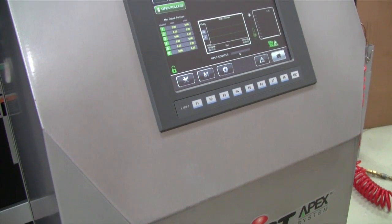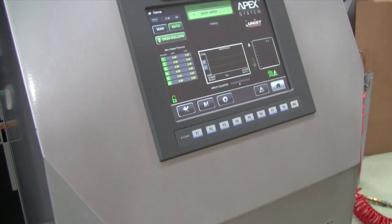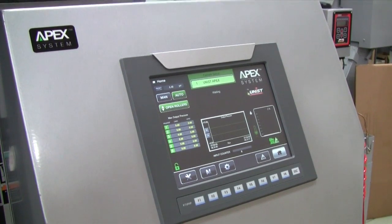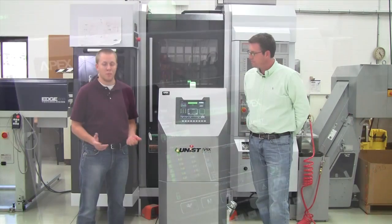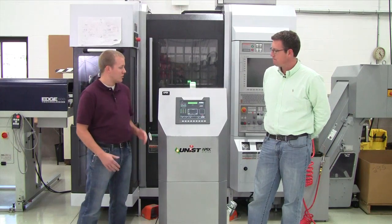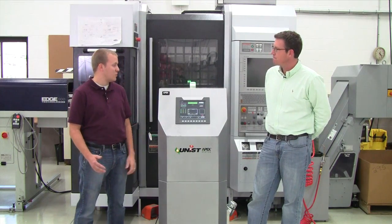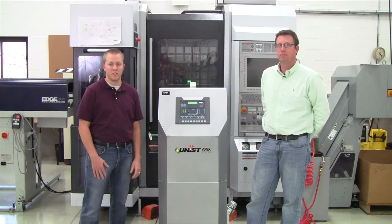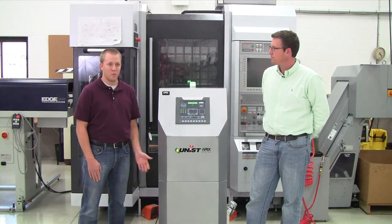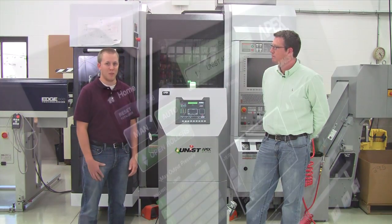The APEX system is a next generation fluid controller for UNIST. It was designed for the can making industry where the amount of lube that gets applied to the stock material is very critical to the rest of their process. The APEX system was designed to be very accurate and repeatable in its application of lube. When you couple this with the UNIST Uni-Roller system, it provides great lube application.